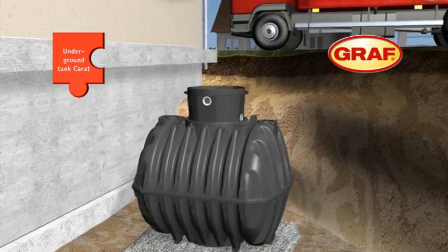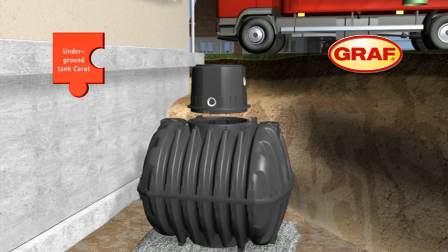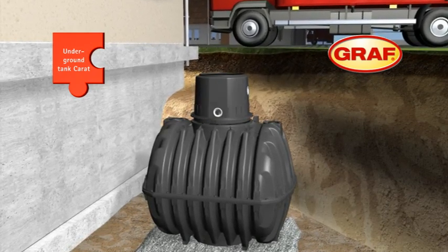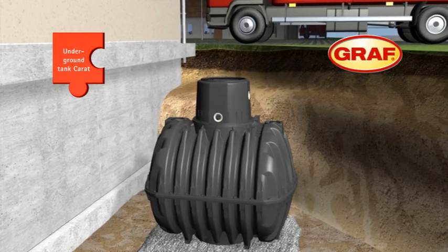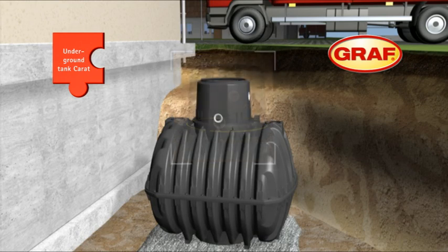The tank turret is used to connect all the necessary pipes. It can be easily attached to the top of the tank and can be turned freely to enable alignment with the connecting pipes. The turret's rubber seal prevents contamination from percolated water.